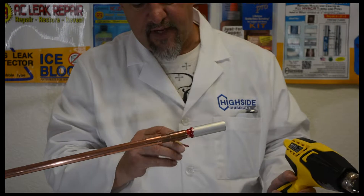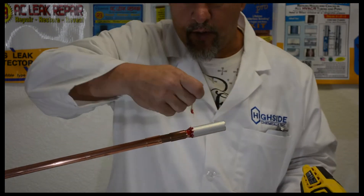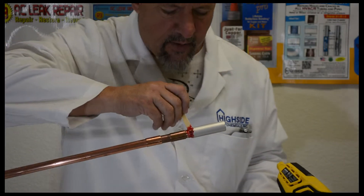Another great thing is you can take the heat off at any time and work red epoxy back around where you want it. As mentioned earlier, it's going to become more liquidous — don't be afraid to touch it and move it.